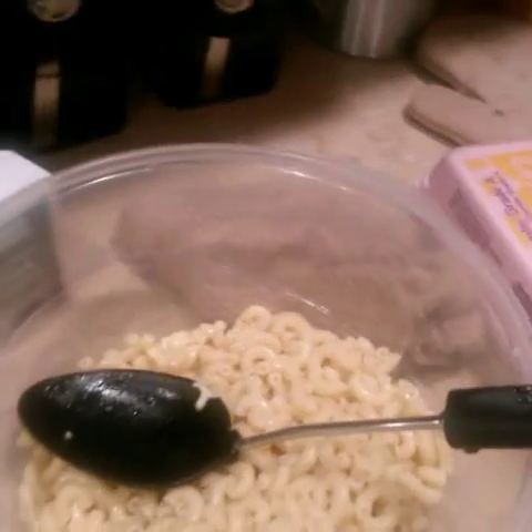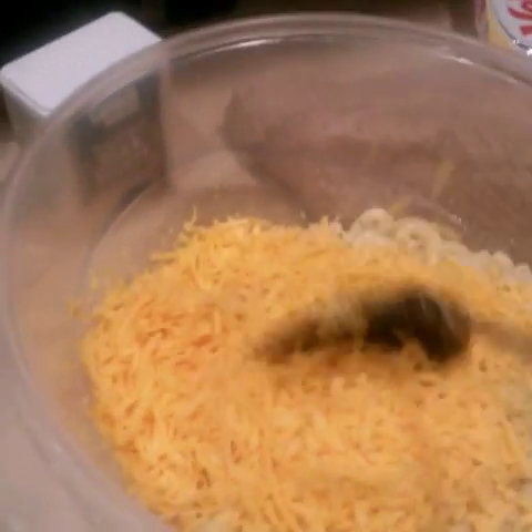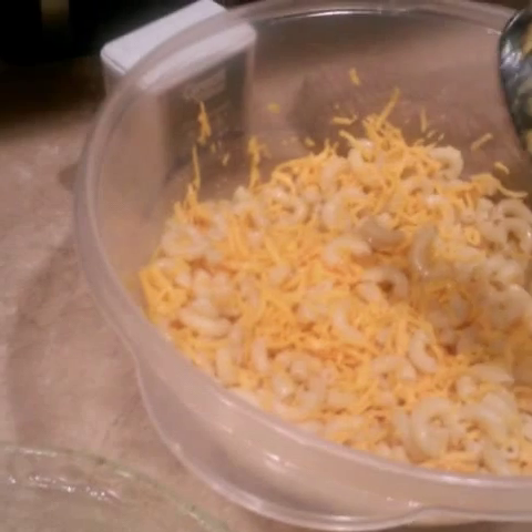Very important step — you want to spray your pan real good. Don't forget this or your macaroni will stick. Then I'm just going to add Velveeta, stir it up, and put it in my glass dish.